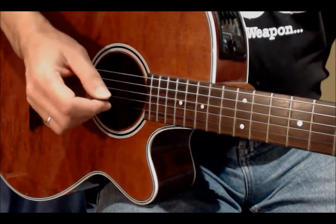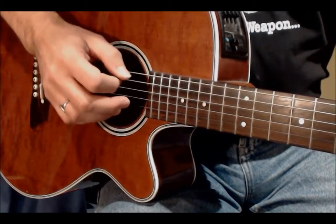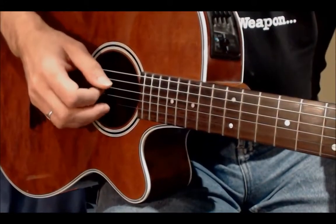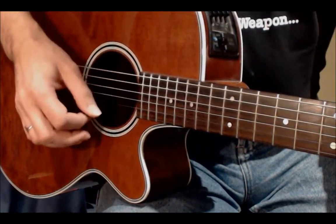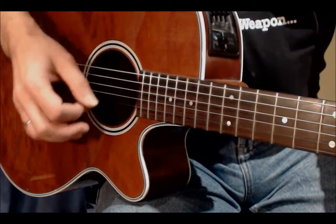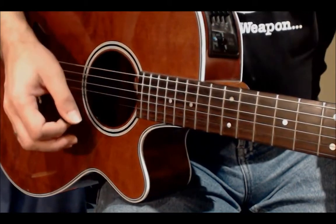Now we're going to play the same again with the plectrum. This one's slightly different to the last one. The bass note is played down and the other three notes are played up, because you're working your way back to the next bass note. So the pattern goes: down, up, up, up, down, up, up, up. And that's pattern two.